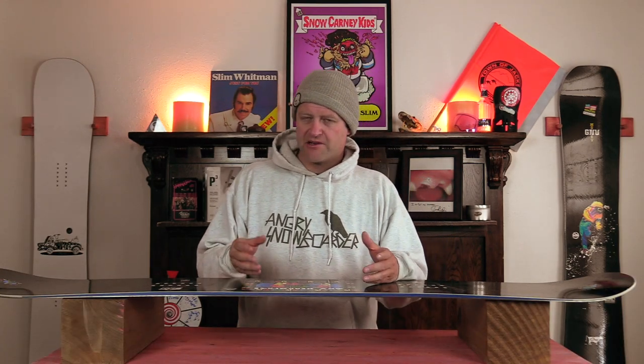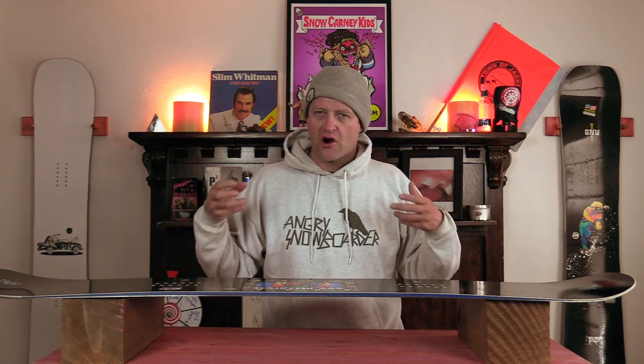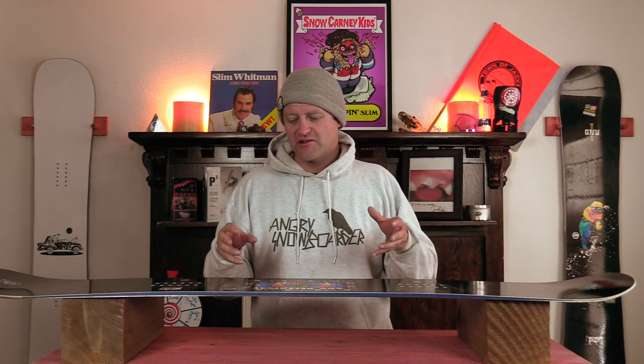When it comes to stability, as Mervyn boards are known for being a little bit more damp, it absorbs chatter very well. You really don't feel too much underfoot, and when you take those bigger harder body-jarring hits it absorbs those as well. Basically this board just crushes through chop and chunder with relative ease for being a freestyle board.